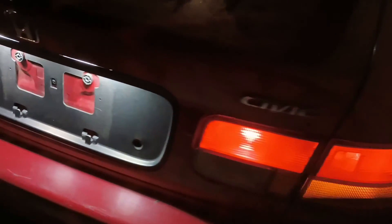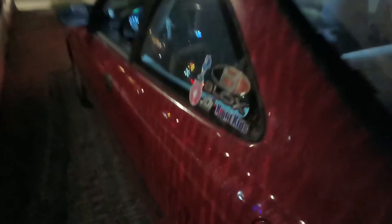I just wanted to make this video real quick for you guys to show where I'm at with the car. I really haven't done anything major but I do want to share what I've been doing so you guys can see.